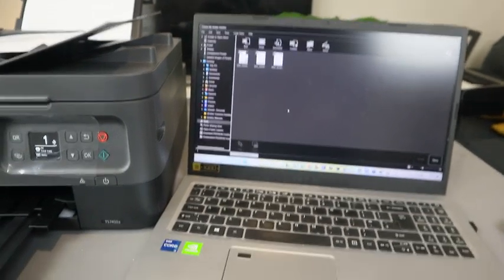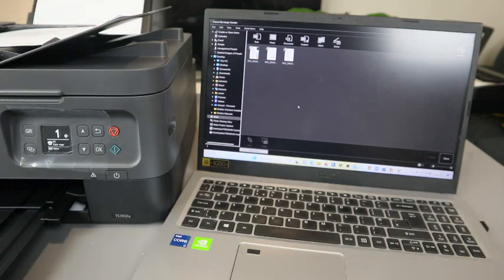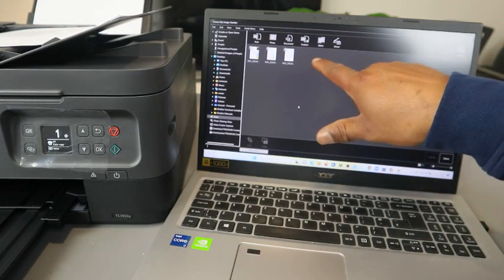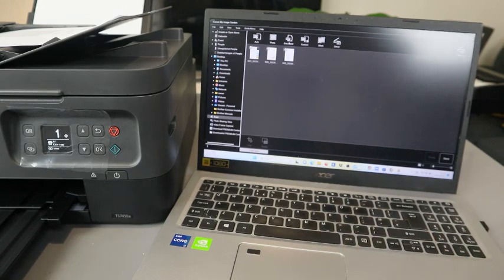Once you select Scan, you need to choose the document type. If you are scanning a photo, select Photo. But if you want to scan a document, select PDF Document — select PDF.